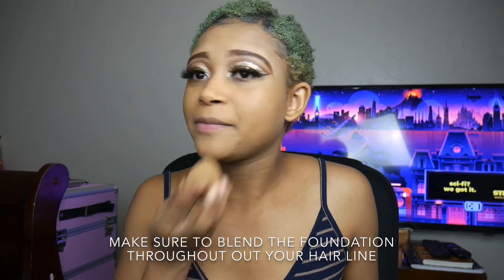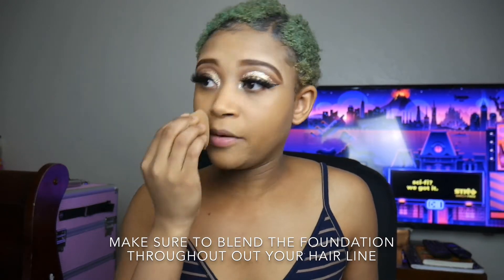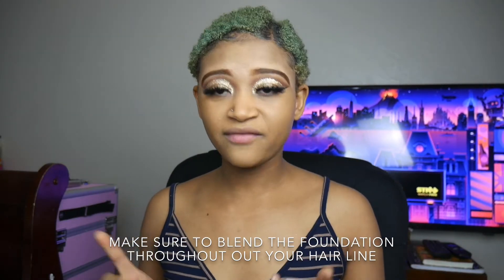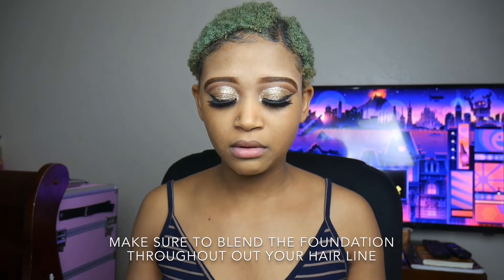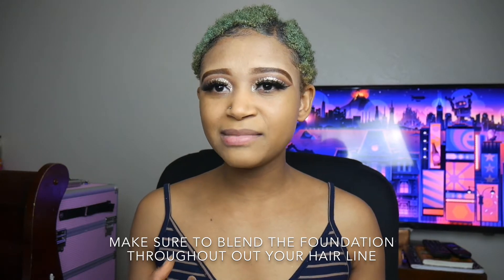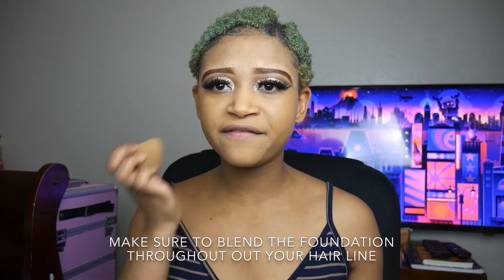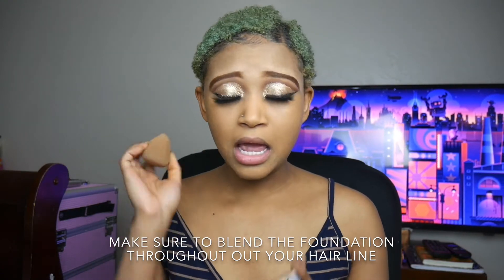I don't know what's going on. But one thing for sure — if I add more foundation, my face is going to look very, very yellow. So should I add more or no? If I add more, I'll add more. Let's see, I'll add a little more.